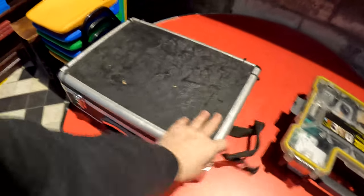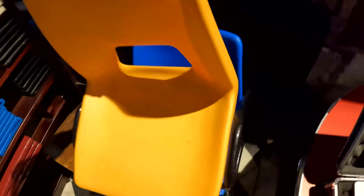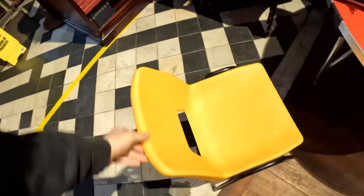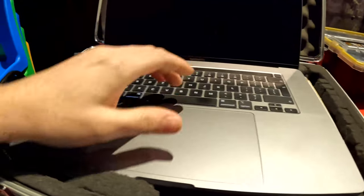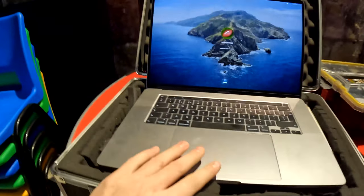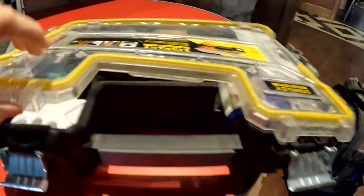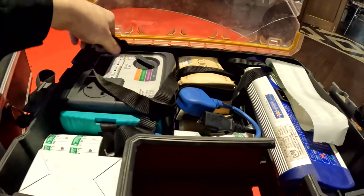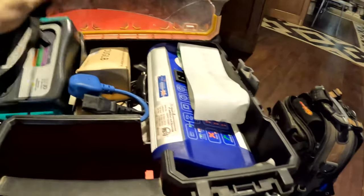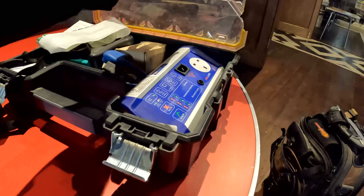So we've got the laptop set up. We'll get this loaded up and get the PAT tester started. We've got two PAT testers — one gives you a bit more detail and one is more of a straightforward pass or fail. They're both fine for using.